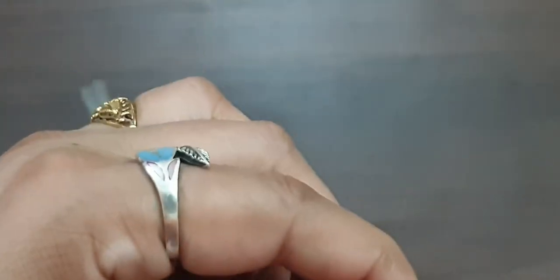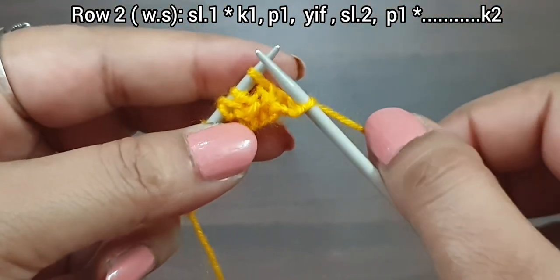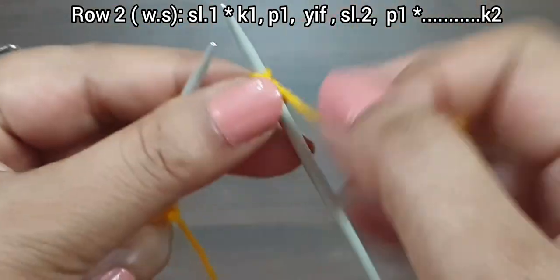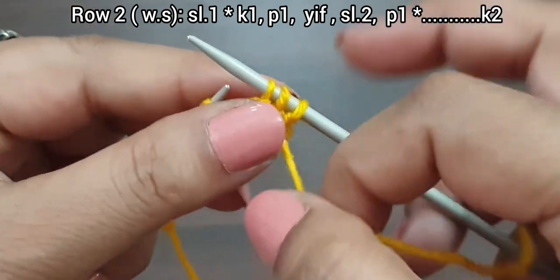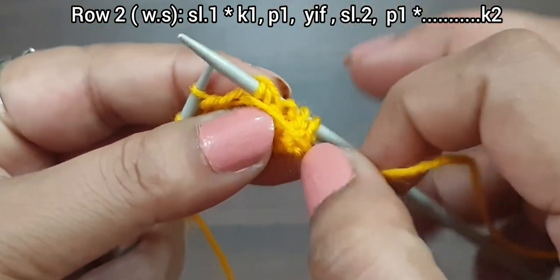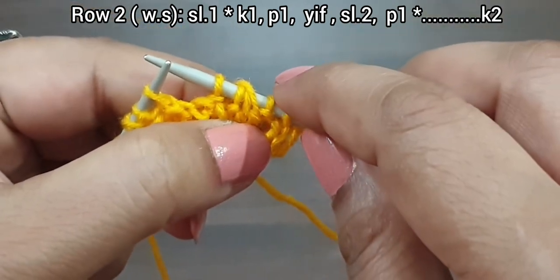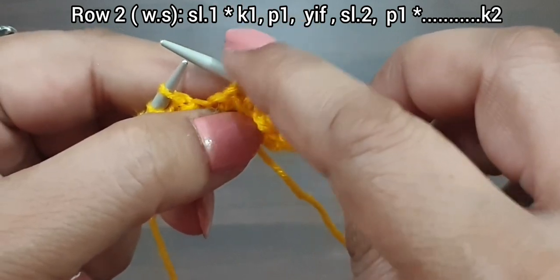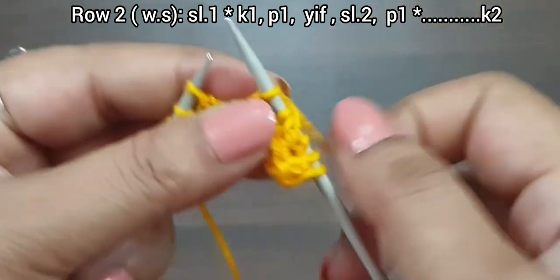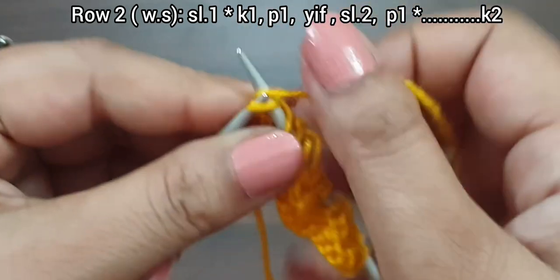Second row, wrong side. Slip one. From here we start our bead pattern: knit one, purl one, yarn in front and slip two, purl one. That's the repeat from here — knit one, purl one, yarn in front, slip two, purl one. We repeat this pattern one more time: knit one, purl one, slip two, yarn in front, purl one. Last two stitches: knit one and knit the edge stitch from wrong side. Second row is completed.